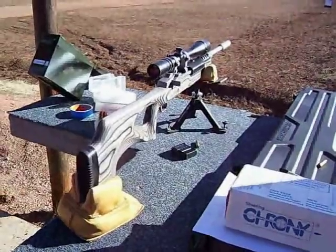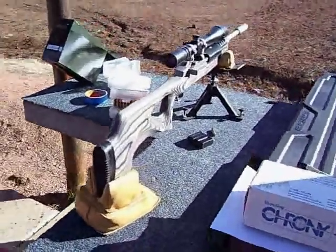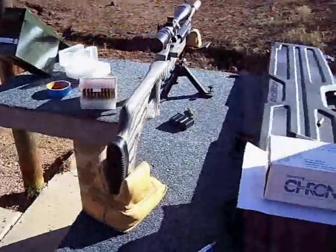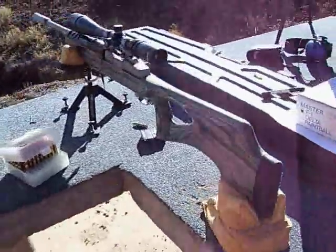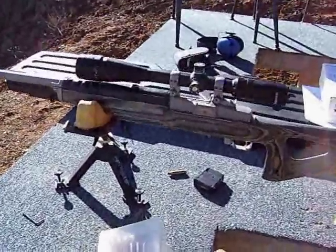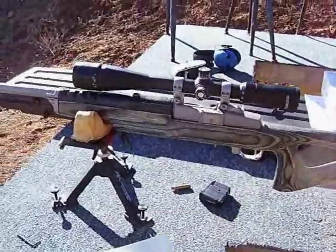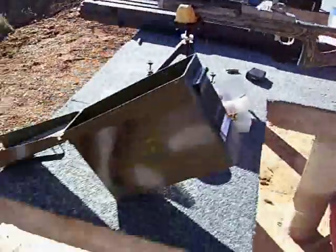We're out shooting at the range today with my friend's new Mini-14 target rifle. It's quite a rifle. He actually gave it to me and said, 'Hey, why don't you set this up for me?' So that's exactly what I did. We changed the scope on it — put a little upgraded scope on it from what he had, just so we can set it up. He can take it off later if he wants to.